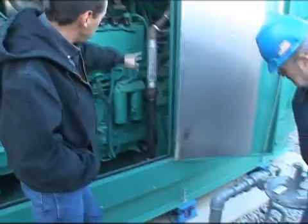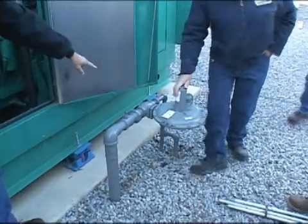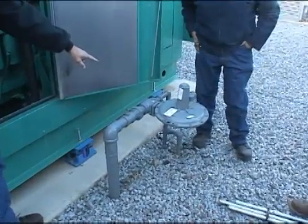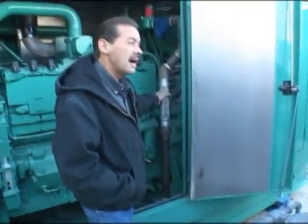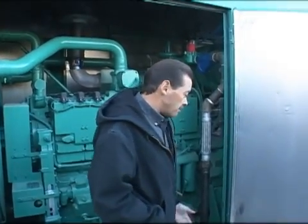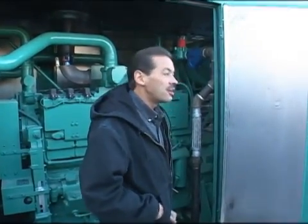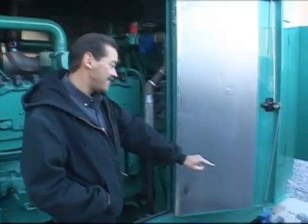It's your gas line coming in — it's high pressure, five pounds I believe is what the primary is here. Then coming out and up into here it's probably somewhere between half a pound to a pound, so it's low pressure coming in here. There's really not much you need to worry about other than just where to shut it off in case you have to.